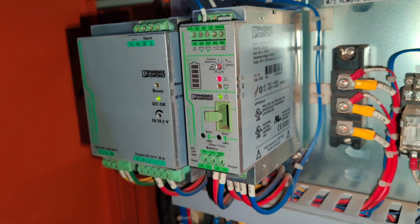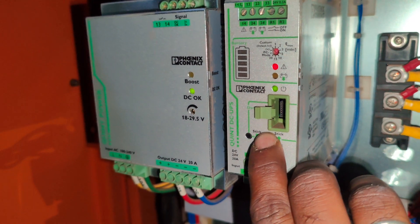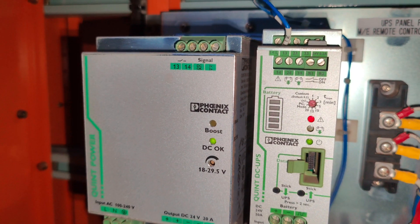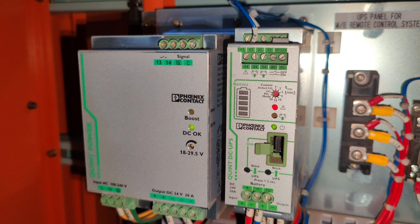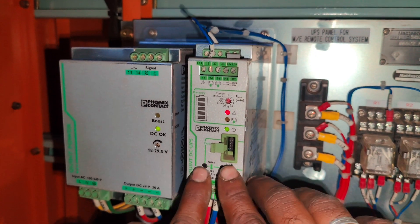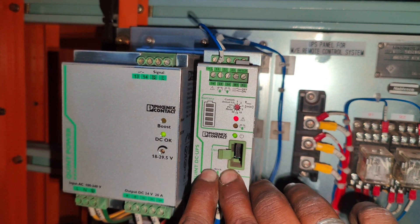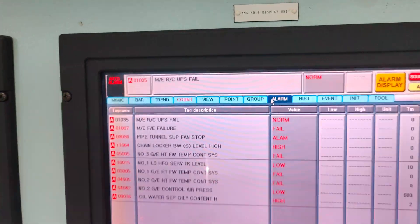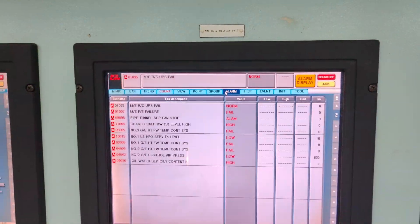Insert back both the fuses. The next step is to register the new set of batteries on the UPS. For this, press the right side button on the UPS for 6 seconds. The bar graph on the UPS flashes 3 times, indicating the new set of batteries are registered with the system. Now exit the service mode of the UPS by pressing both buttons for 6 seconds. The top red LED goes off, indicating you have exited the service mode. The main engine remote control UPS fail alarm resets back to normal.